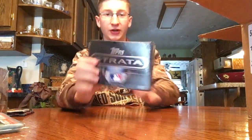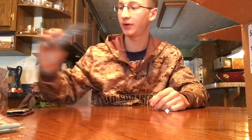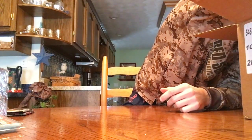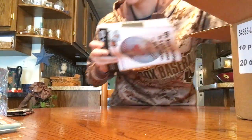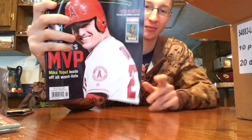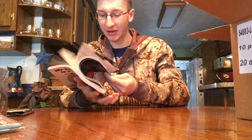Next is a 2016 Strat. I've done a lot of Strata this year but thought I'd try another one out. Before the main box, I have a new Beckett. Haven't got a new Beckett in a while, so thought I'd better get one. It has Mike Trout on the front.